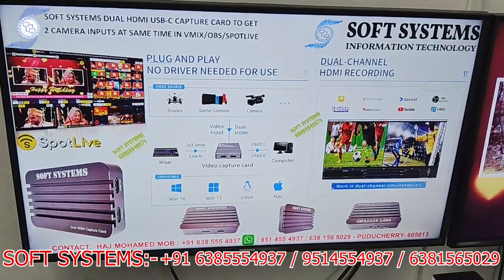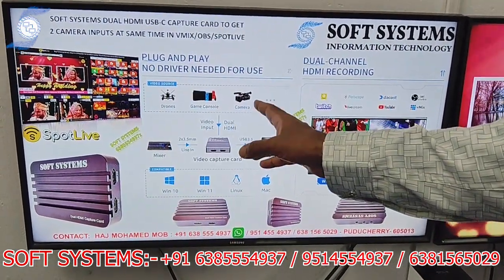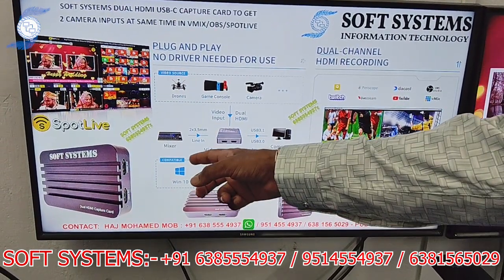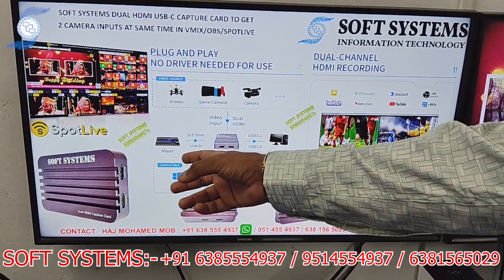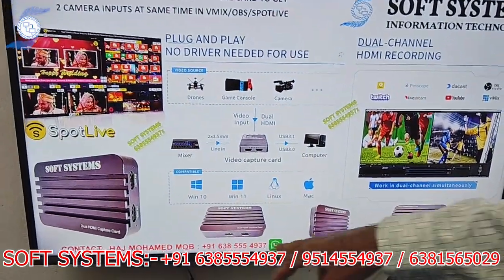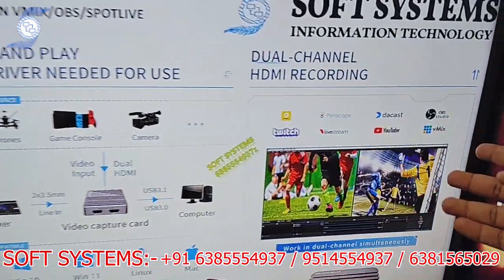Now I'll show the workflow concept. You can connect a drone or any camera with dual HDMI and connect to the computer. You can use an audio mixer separately or use any camera's audio input. This is the interface of the capture card.